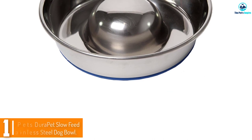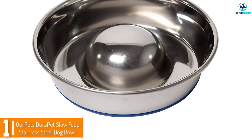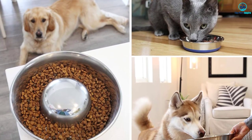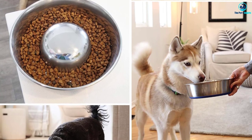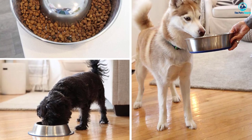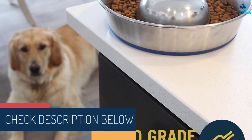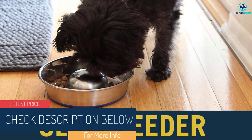And finally, at number one, we have the OurPets Dura Pet Slow Feed Stainless Steel Dog Bowl. The Dura Pet series from OurPets has been one of the most popular stainless steel bowl lines, and this slow feeding bowl is a worthy addition. Made from high-quality food-grade stainless steel that does not rust, scratch, or crack, it comes in three sizes: three cups (small), five cups (medium), and eight cups (large).